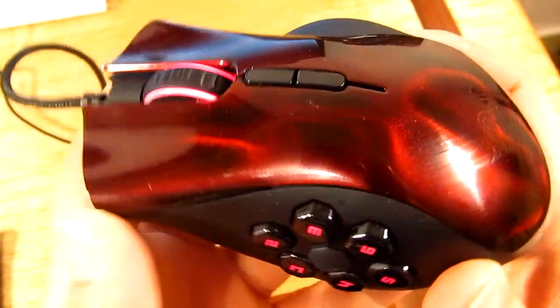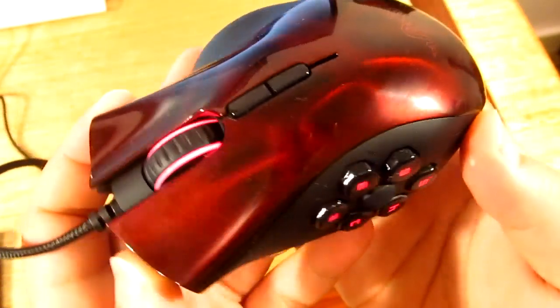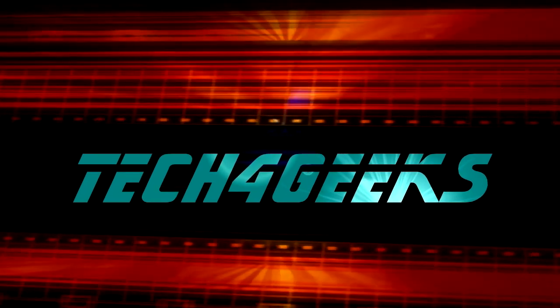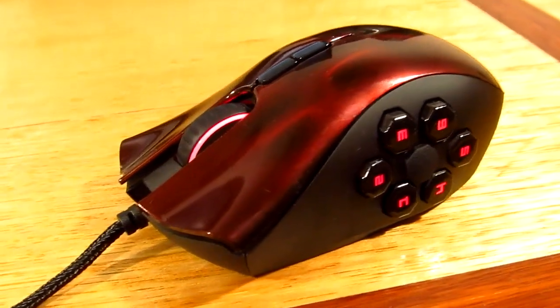What's up guys, Jens Garcia here, and in this video we're going to be doing a review of the 2012 Razer Naga Hex. So let's go ahead and get started. The Naga Hex is an expert-level gaming mouse with a really nice and unique looking design.